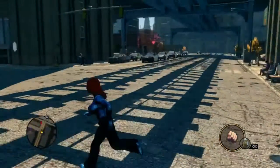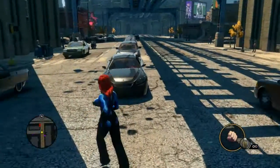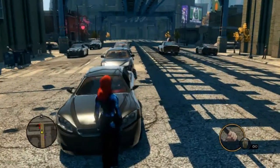This is Saints Row the Third, on full settings — everything as high as possible, including 8x MSAA.